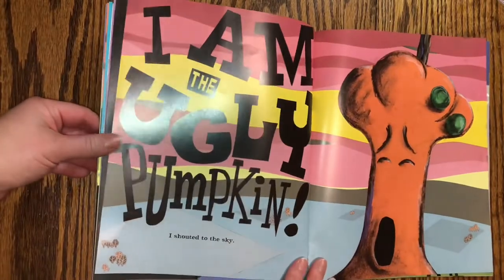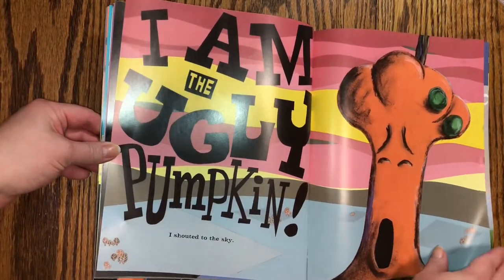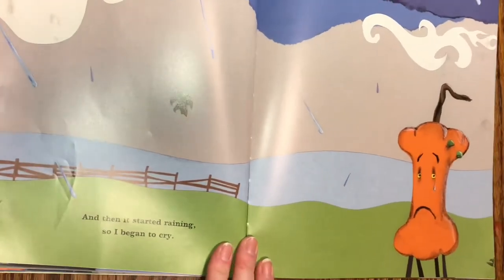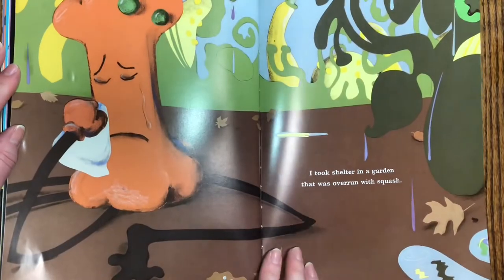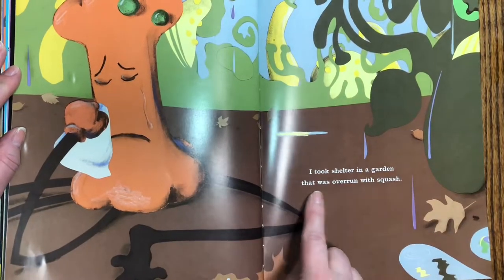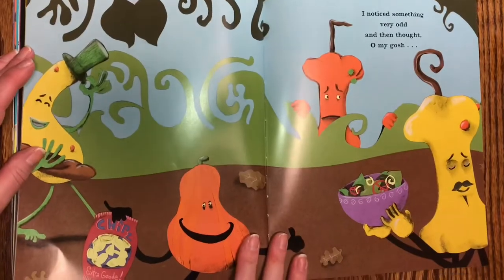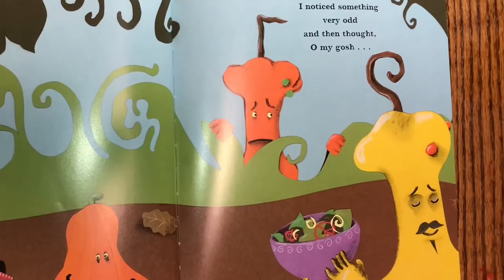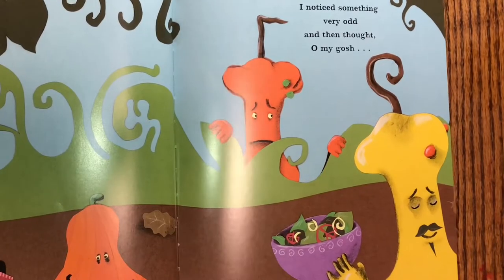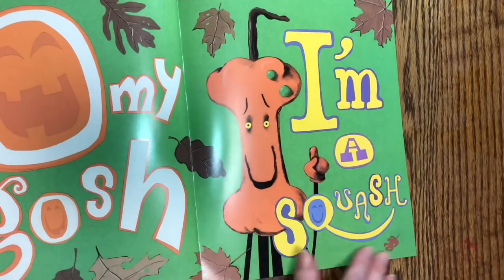I am the Ugly Pumpkin! I shouted to the sky, and then it started raining, so I began to cry. I took shelter in a garden that was overrun with squash. I noticed something very odd, and then thought, oh my gosh! Oh my gosh! I'm a squash!